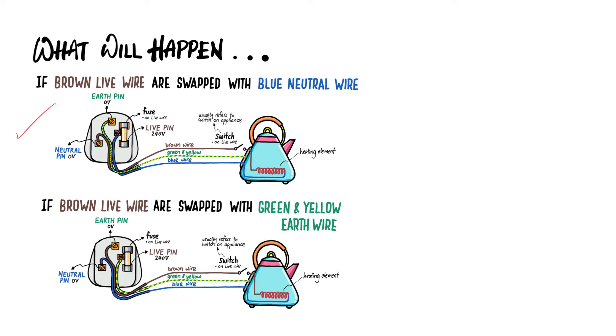We will start with the first scenario, where you can see that the brown wire is connected wrongly — it is connected to the neutral pin of the 3-pin plug, while the neutral wire is connected to the live pin at 240 volts. Let's draw a simplified diagram. The live pin is here and the fuse on the 3-pin plug is connected correctly. This is the live pin and this is the neutral pin at 0V.